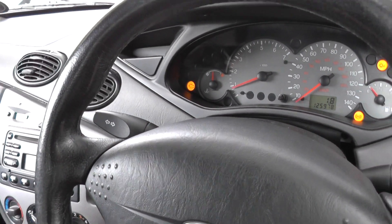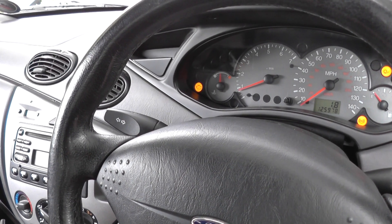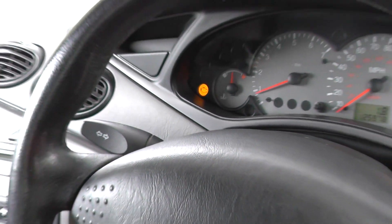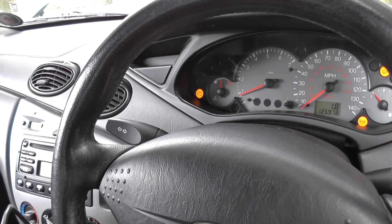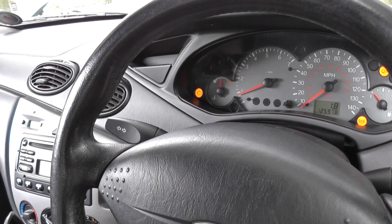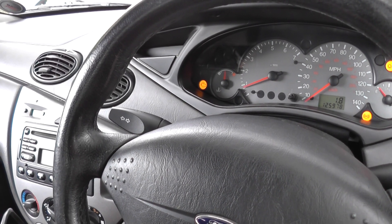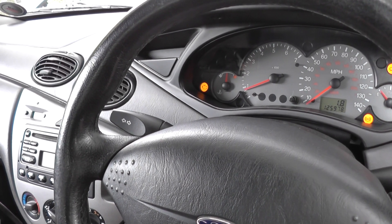Our car — a bit of background information first of all — we've had to pull off the motorway. We are 200 miles away from home and we've got the engine warning light on. Not only that, but the car has gone into limp mode where it won't let us drive over 40 miles an hour, or maybe even 30 miles an hour. 200 miles at 30 miles an hour is going to take some time, not to mention the damage it might be causing to the car.